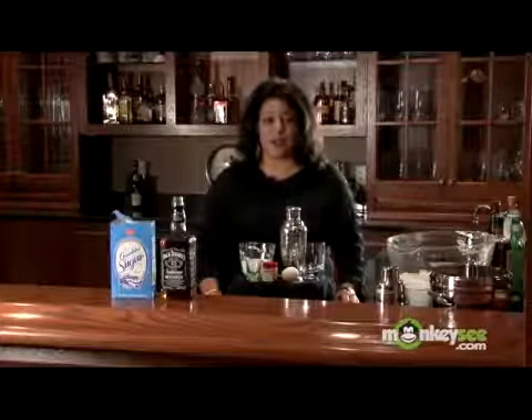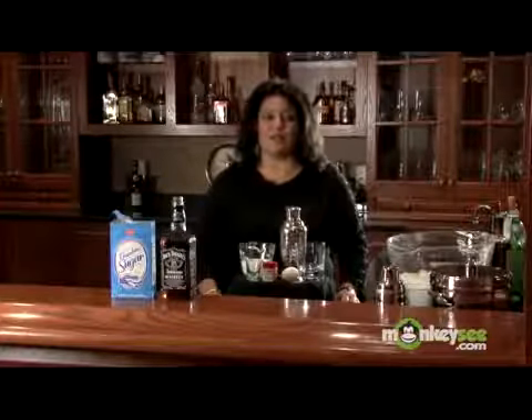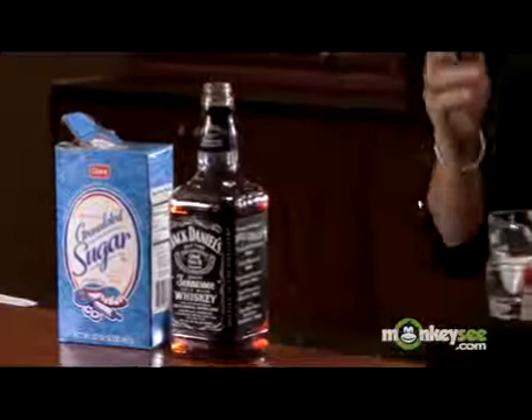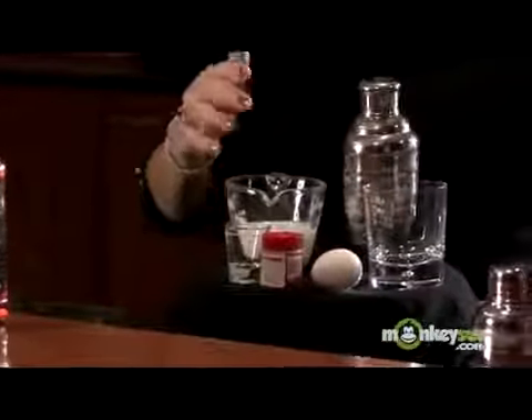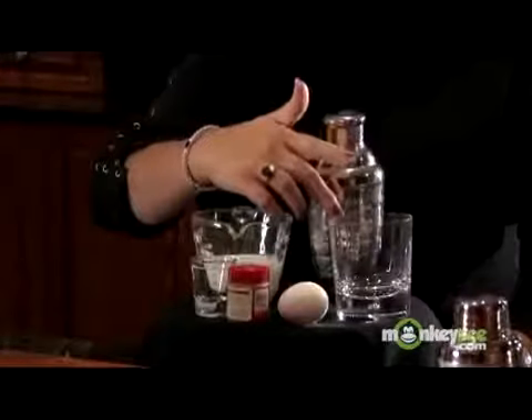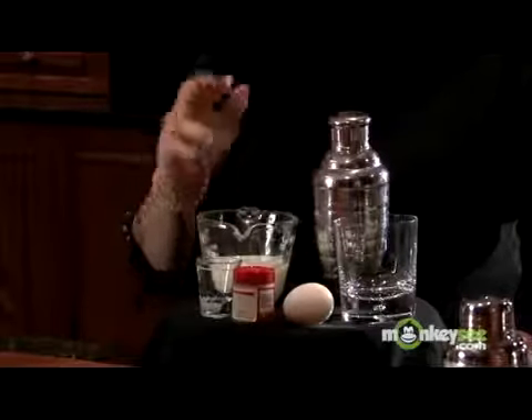Right now I'm going to show you how to make whiskey eggnog, and these are the ingredients that we're going to need: some blended whiskey, some sugar, some milk, some nutmeg, an egg, a glass, a shaker, a shot glass, and a teaspoon.